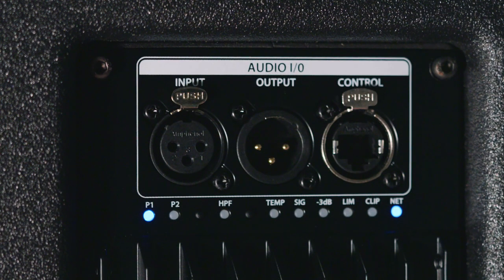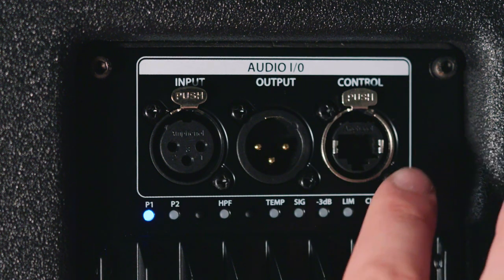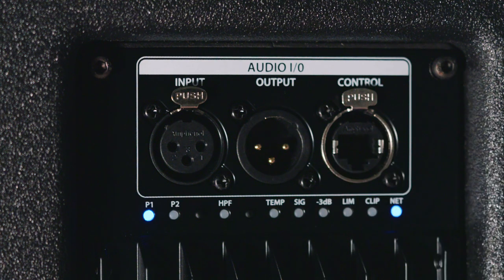Now that the speaker is booted up, let's go over the top of the back panel. We have our XLR input and XLR output for daisy chaining. We also have a network connection that is both for Works Control or Dante networked audio.